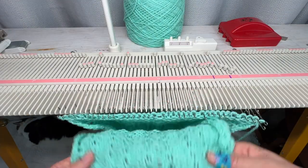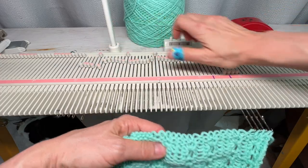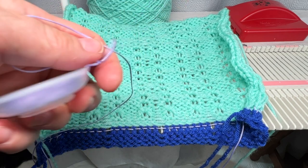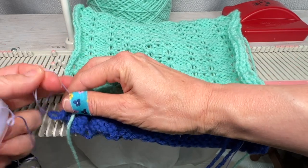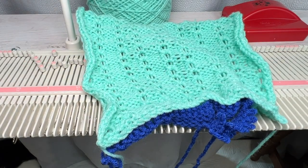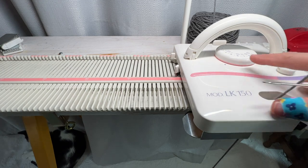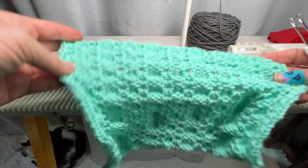I've finished binding off, taken off all weights and clips. Now I'm taking this off the needle bed by pushing all needles forward and then pushing them back. That's what it looks like once it's off the machine. I pull out the ravel cord and it comes right out, then remove the waste yarn. I have my contrast yarn threaded now and I'm going to hang this to do the edging. I went down in tension to five; the carriage is just at normal.